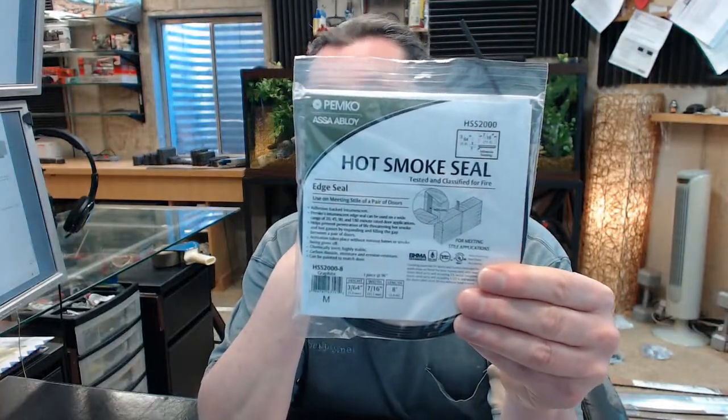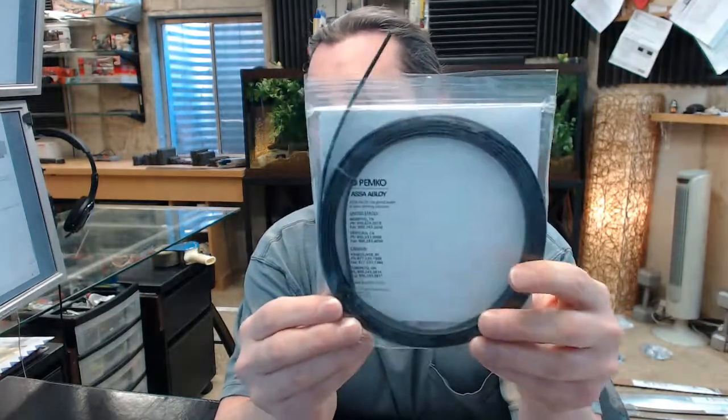There is another link to a document called Installation Instructions, which is very handy because it gives you the specific information required to install the material. This is an adhesive-backed intumescent — an intumescent is an expandable item that will expand upon exposure to heat in a fire. It is rated for 20, 45, 90, and 3-hour rated doors, and helps prevent penetration of life-threatening hot smoke and hot gases by expanding and filling the gap between a pair of doors.